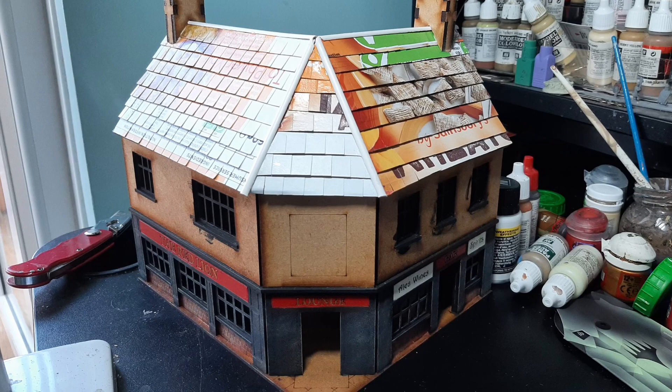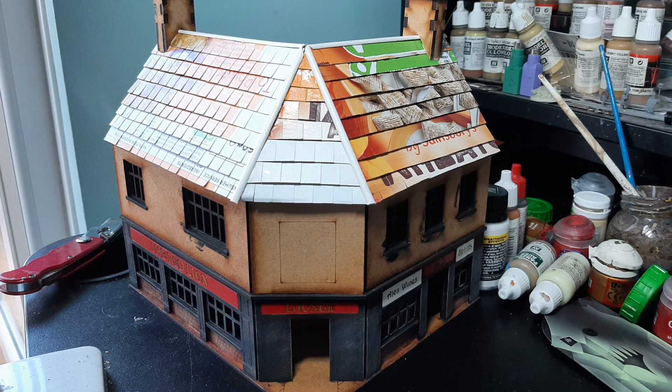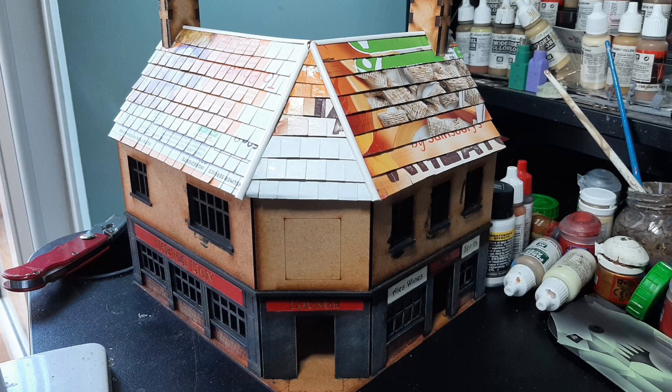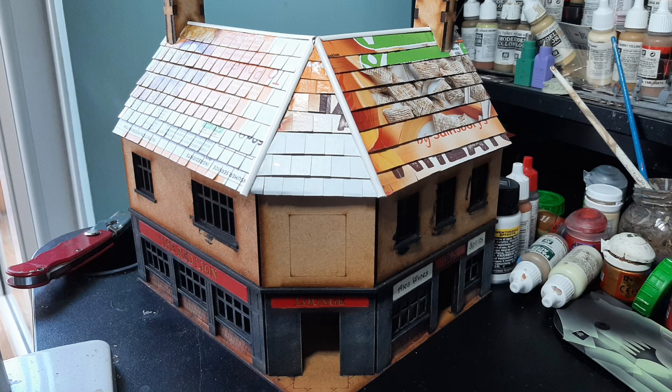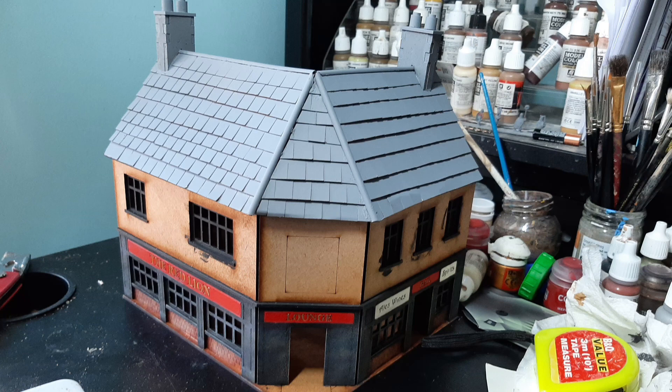Once all the strips were done, I moved on to the chimney and the plastic strips along the top and over the triangle. The chimneys have a small bit of wood on the inside that you need to file away to get it to fit neatly over the ridge of the building. Once you get that in place, you can put on your strips, and then I moved on to painting it — I used Halfords Grey Primer.